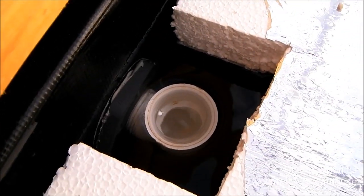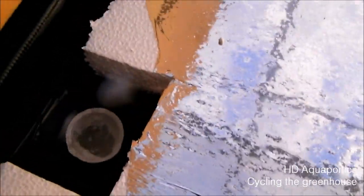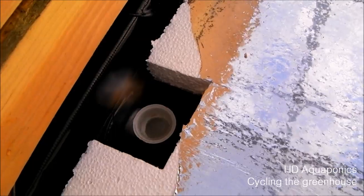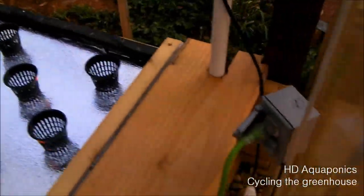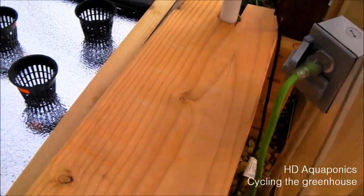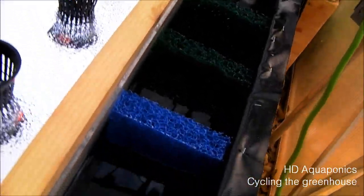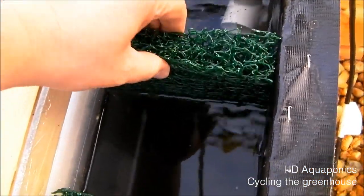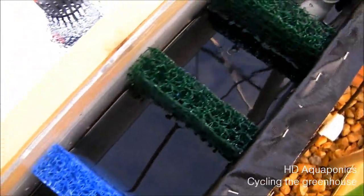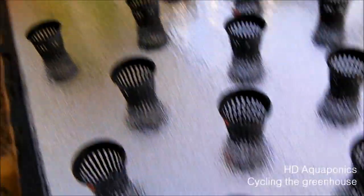The water is draining and it's keeping a constant height — it's floating. This is the filter that I was talking about in my last video. As you can see, we've got the Matala inserts going. So the water comes down and has to travel in between these filter pads that are kind of just put in. We'll eventually add an aerator to aerate in between all of the Matala.